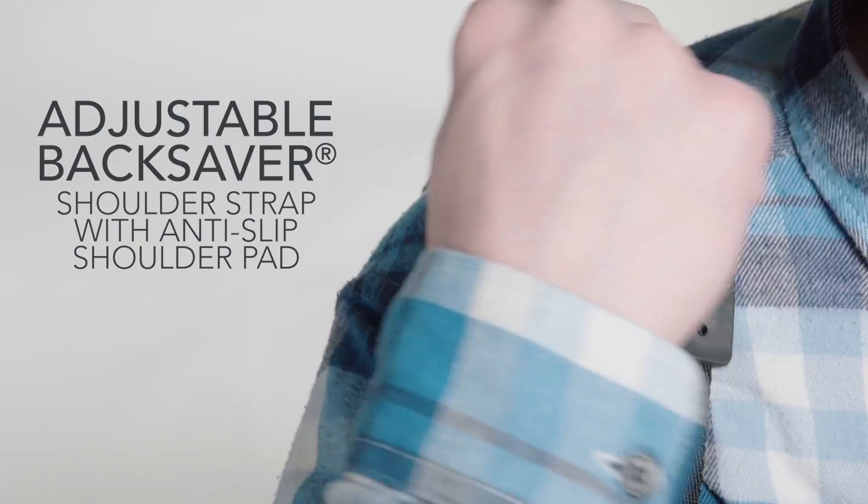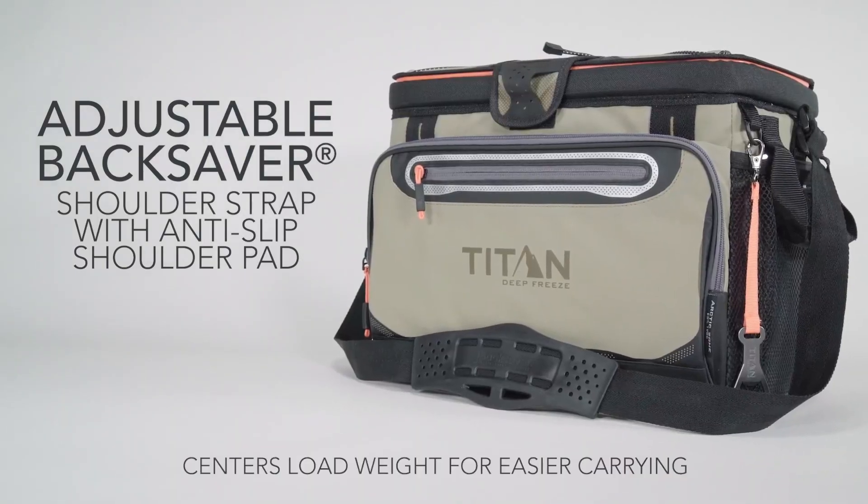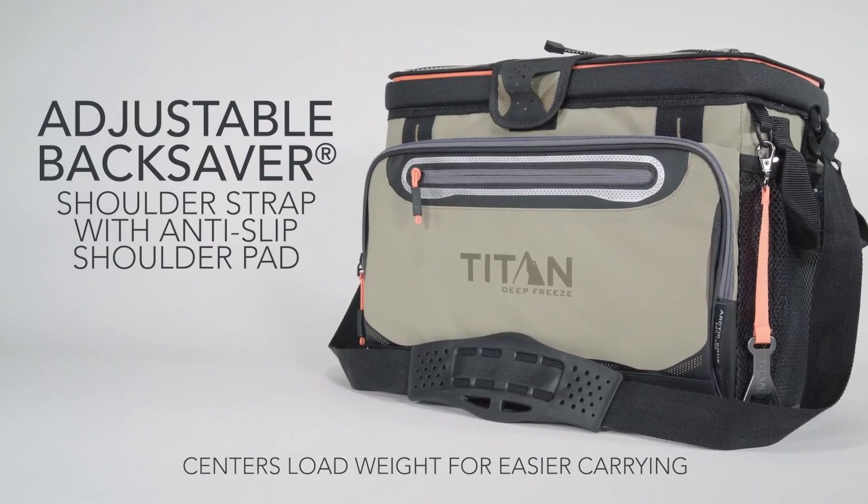The adjustable Backsaver Shoulder Strap with Anti-Slip Shoulder Pad centers the load weight to make carrying a full cooler very comfortable.